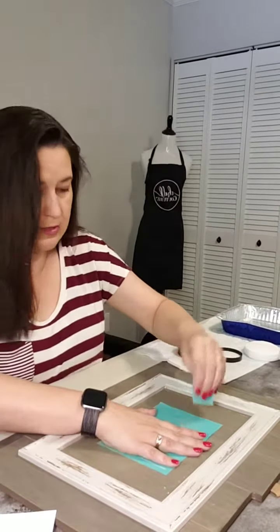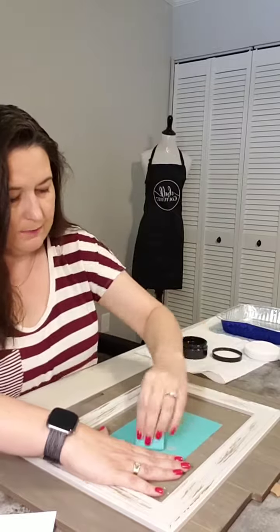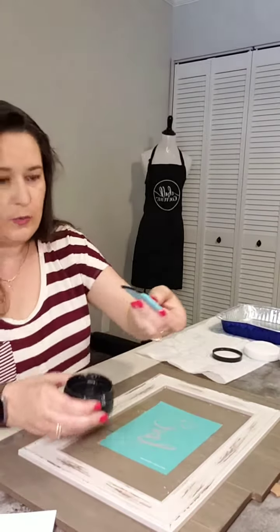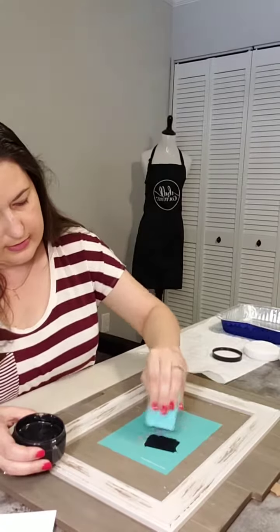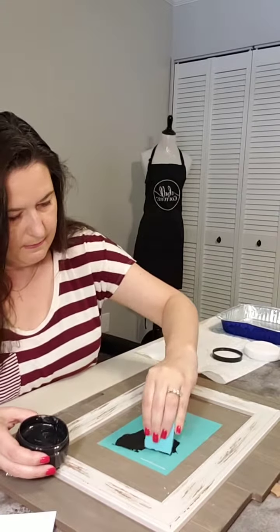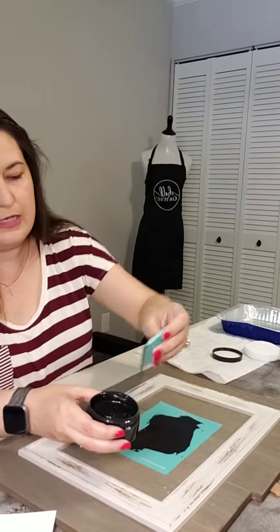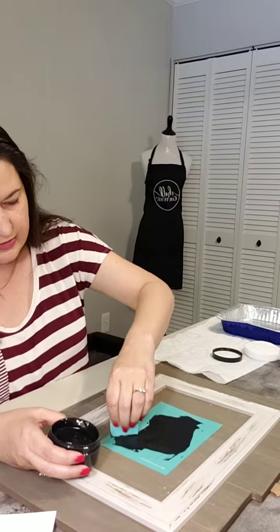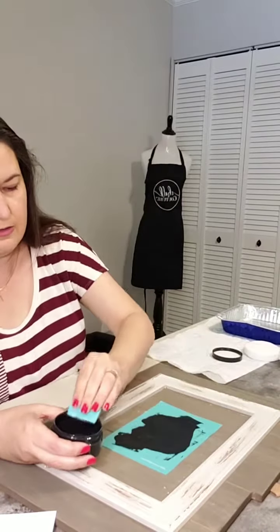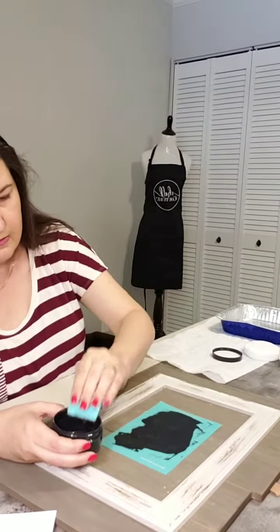Next, I'm going to get some of the black paste on my small squeegee and run it across until I have black in all areas of the screen. Any excess still on the squeegee — instead of wasting it, I'll scrape it back into the jar. Then I pull all of the excess off of the transfer. That looks good.